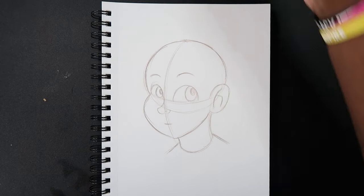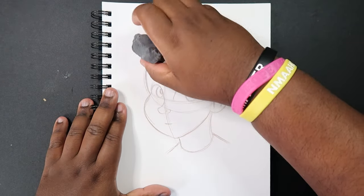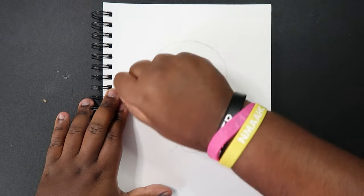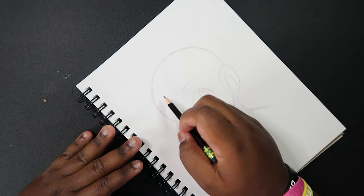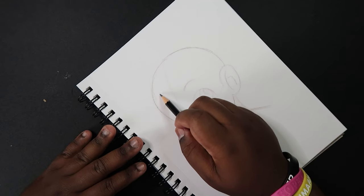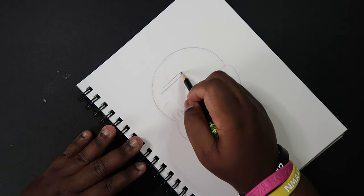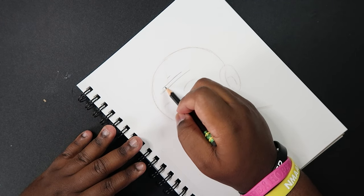Okay, so we've got our face drawn. Now let me take my kneaded eraser — I'm going to barely erase these lines because we're going to be drawing over top of this entire sketch. What we're going to do now is start off at the top, right above the eyebrows, and draw some forehead lines. They just go straight across the forehead — just a couple of lines getting smaller in width as we go up, like this. Four forehead lines.